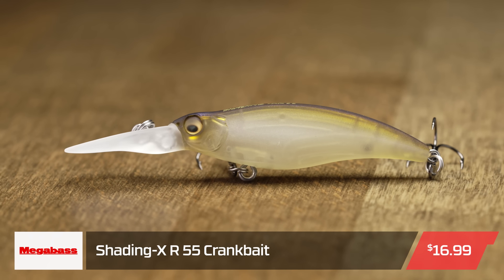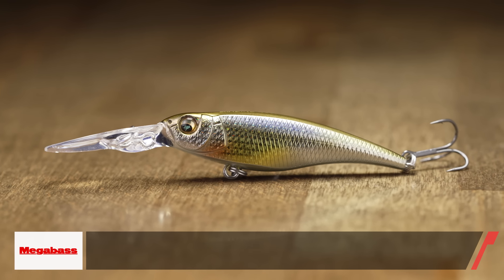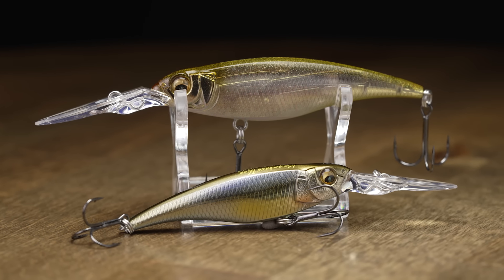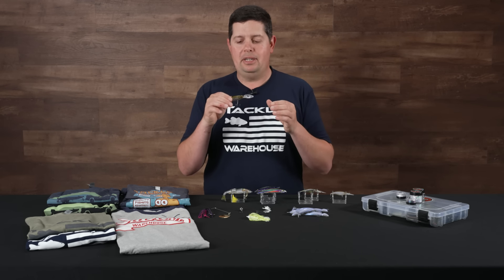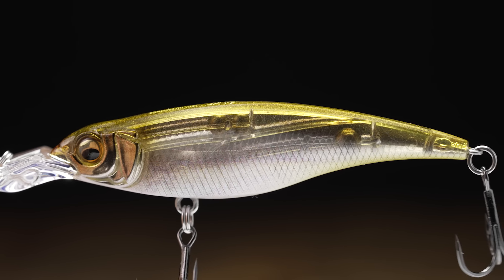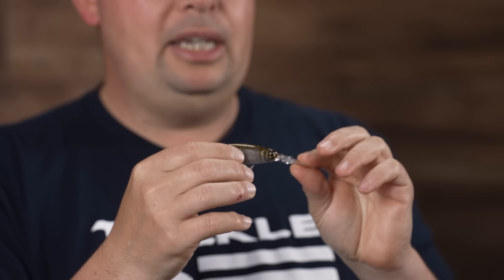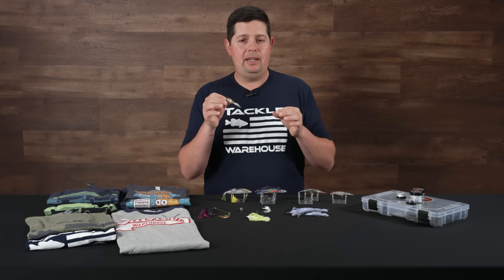Also new to TW from Megabass, we have the Shadding X series of baits. We have them all the way down to the 55 size, all the way up to the 75. The 75 comes in at about a quarter of an ounce. These are really cool — kind of a unique shad-profile crankbait, almost like a shad wrap. Traditionally those styles of baits have been made out of balsa wood and other glider materials, and they've always been difficult to fish — you pretty much have to throw them on spinning rods. But this thing actually has two tungsten balls on the inside. So the weight transfer system is incredible — you can cast on baitcasting equipment, especially the 75 size. You're going to get that shad profile that looks more like a shad than most crankbaits on the market, with really tight wobbling action.